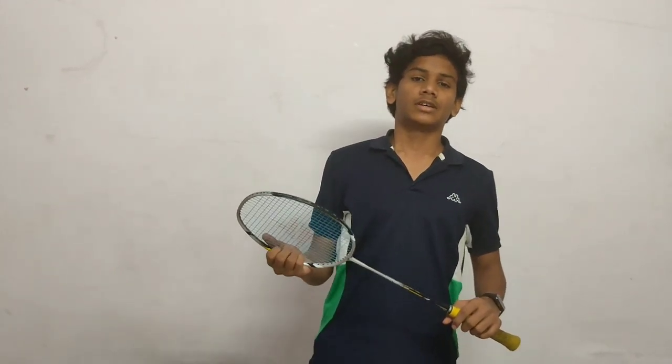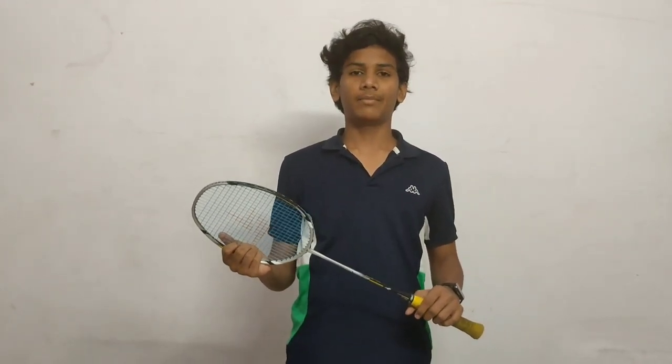Welcome to my channel. Today we are going to talk about how to choose a badminton racket. Subscribe to my channel and hit the bell icon. Let's get started.